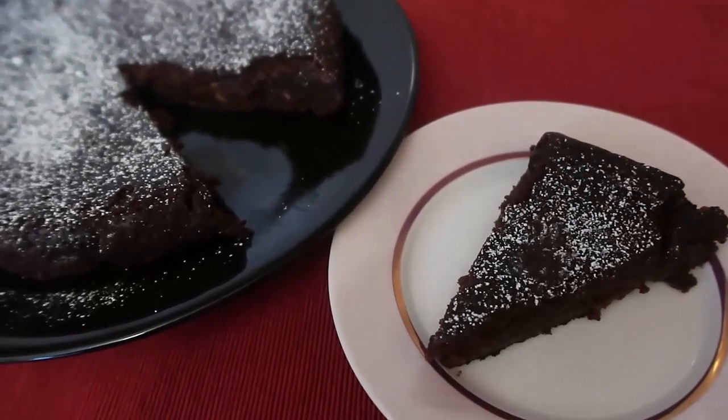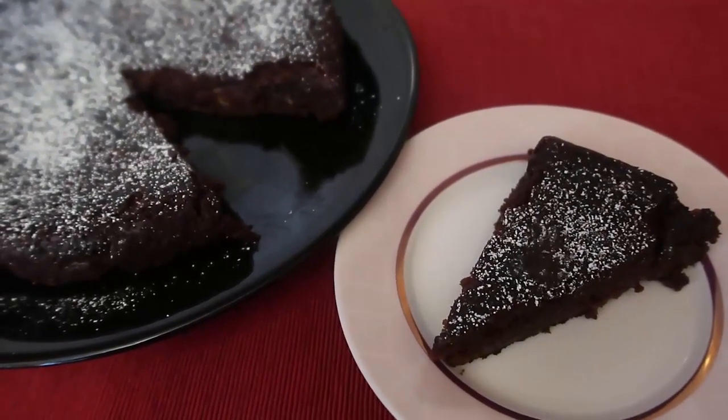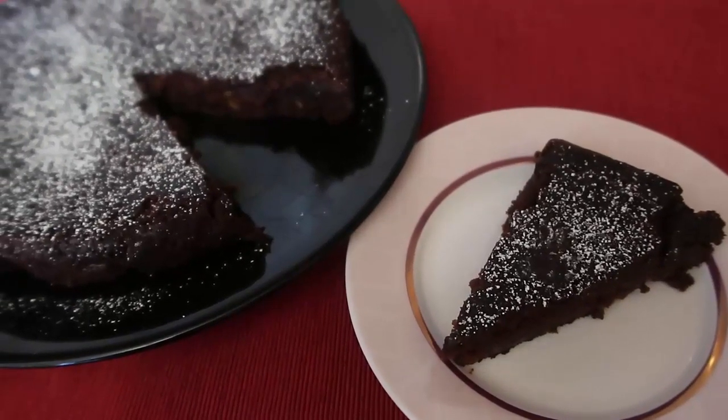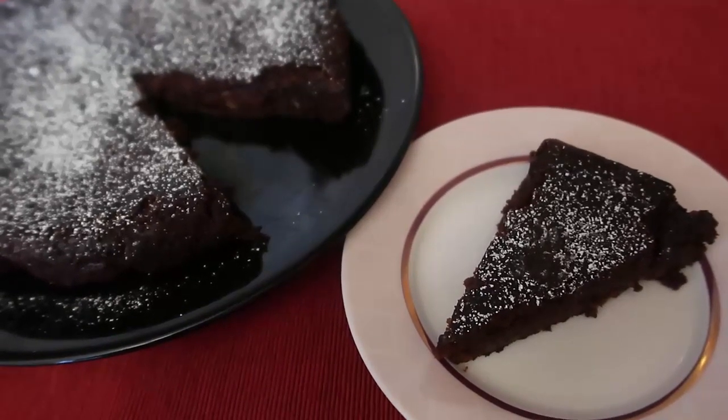It's just the perfect gluten-free gooey chocolate orange cake. That is the video for today, thank you so much for watching. Be sure to leave a like, subscribe for more videos, and comment to let me know if you give this a try and what you think of it. We'll see you again soon, bye!